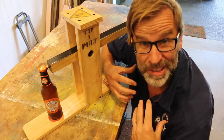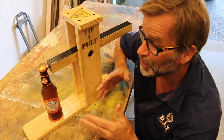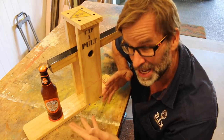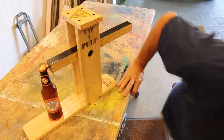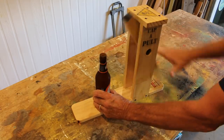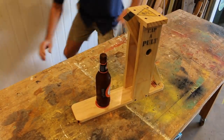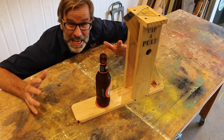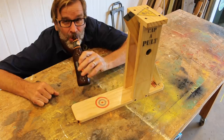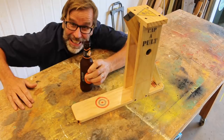While others, like myself, like to launch our bottle caps into the stratosphere by using a catapult — or capapult, as you see here. Check this out. And we're ready to launch, stand back folks. Did you see that? That is absolutely fantastic. Cheers. Love it.